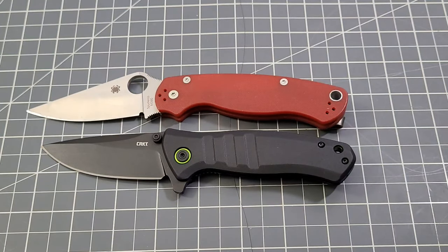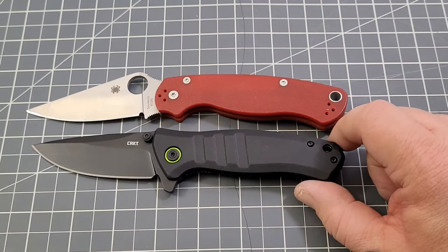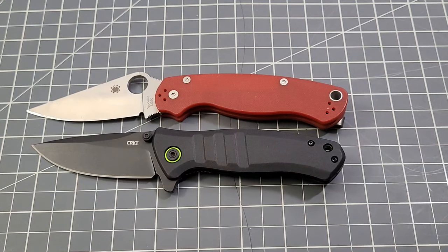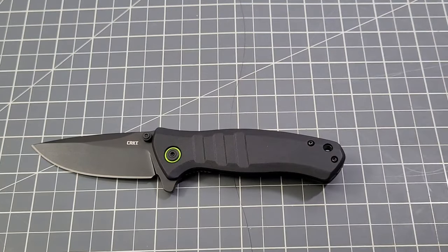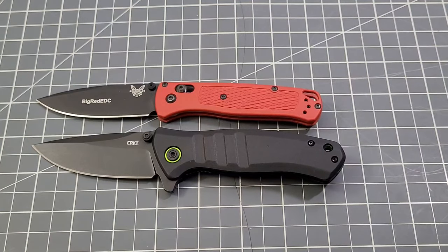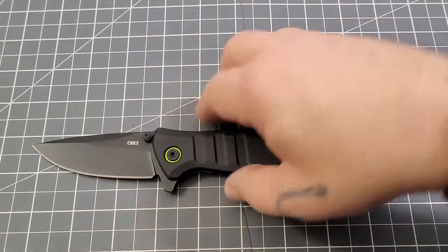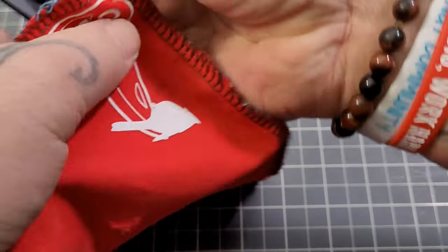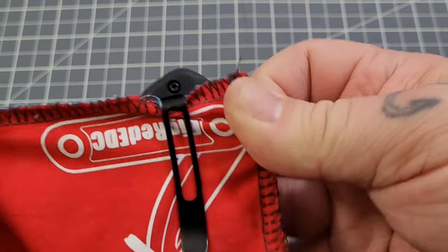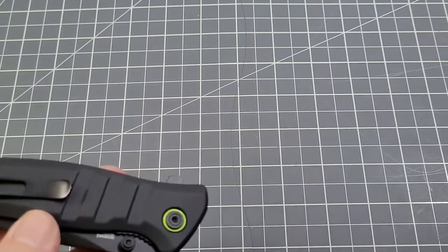Size comparison time. The PM2 is obviously a larger knife — pivot to pivot it's about a quarter inch on each end larger than the Dextro. Against the Bug Out, the blades are very close in length. On the handle, the Dextro is pushing about a half inch more than the Bug Out. The clip is trying to be deep carry — not super deep carry, but not too bad; about a quarter inch sticking out of your pocket.